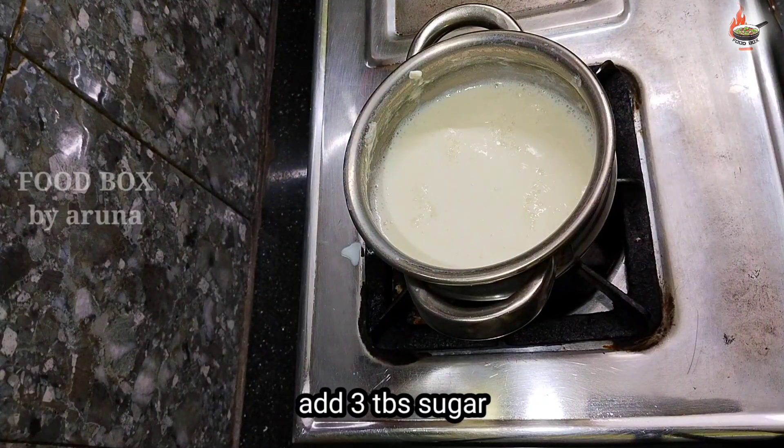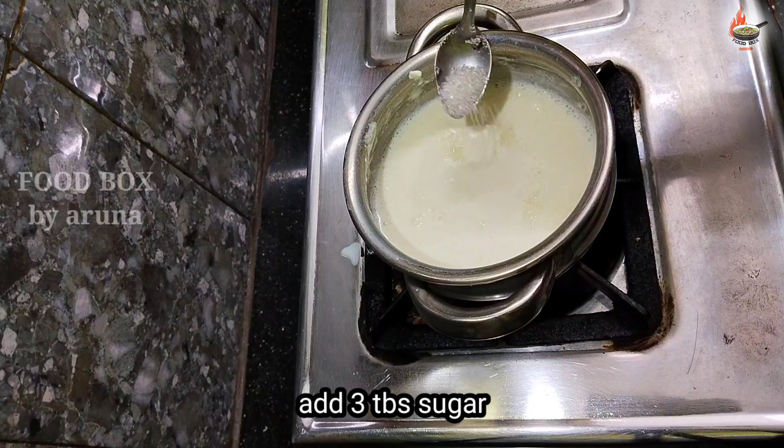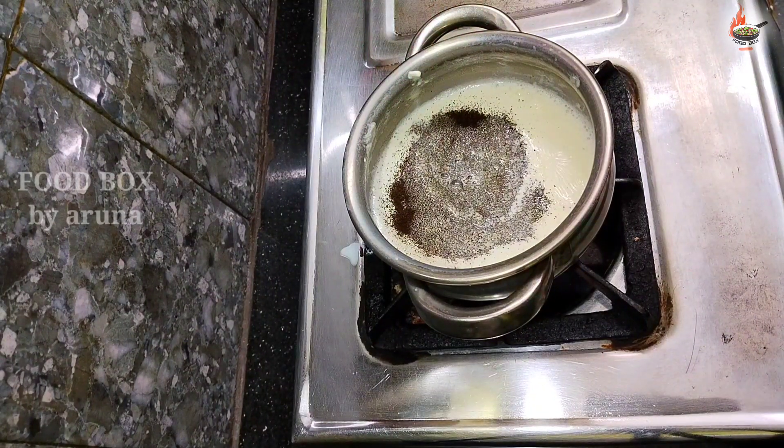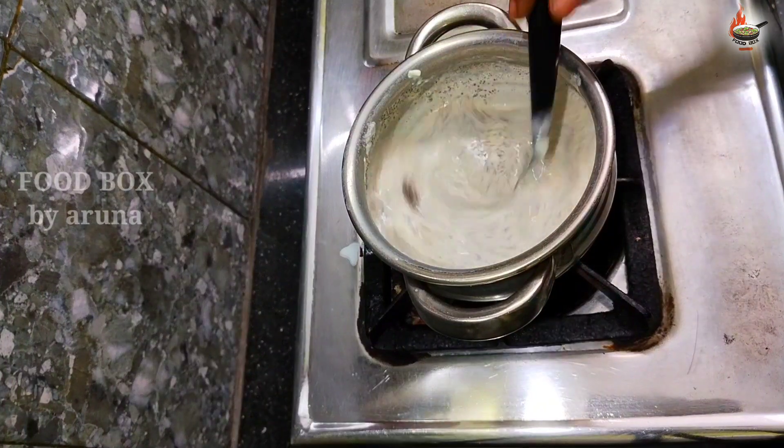After that, add three tablespoons of sugar (chekera). Add it for the taste and mix it in. Then add one tablespoon of tea powder and mix it in well — it will look nice and strong.